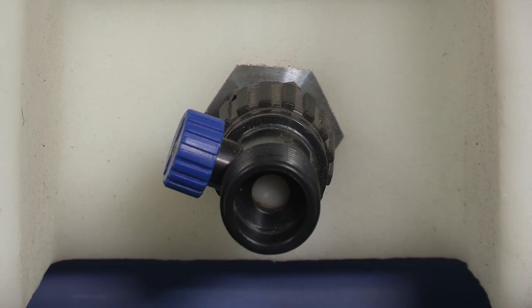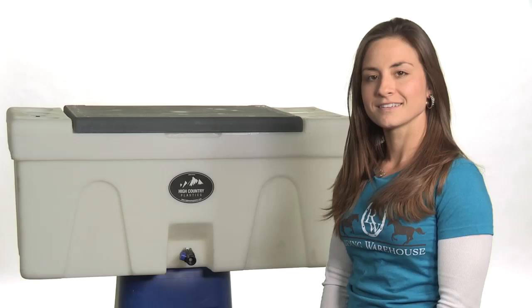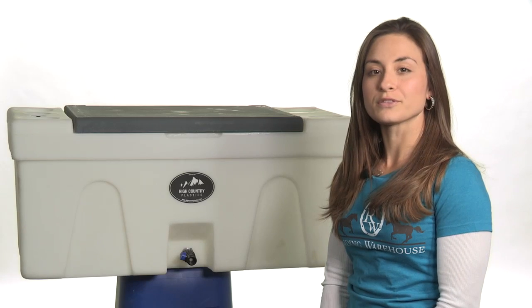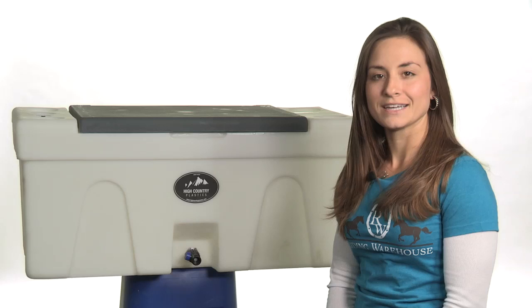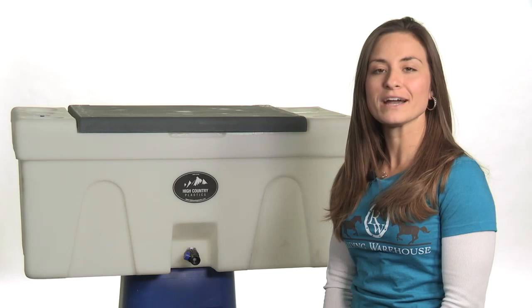The spigot fits a simple garden hose and features a convenient on-off valve. This item also comes with a three-year manufacturer's warranty. For more information about the Bench Trailer Water Caddy, please visit RidingWarehouse.com.